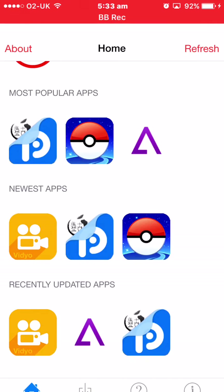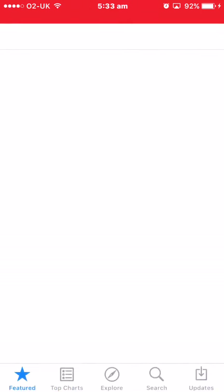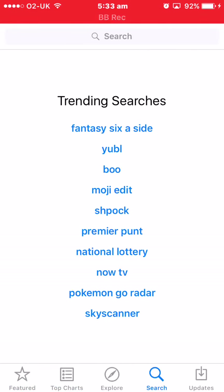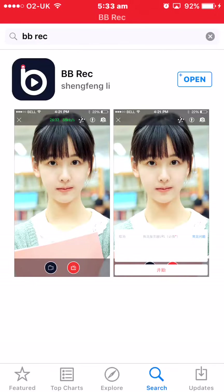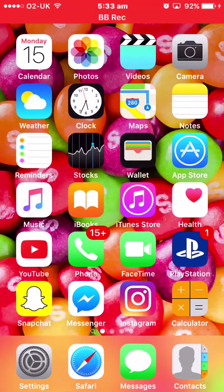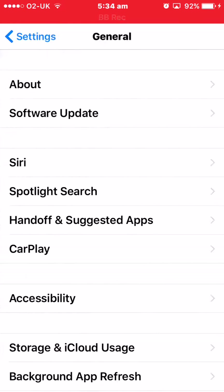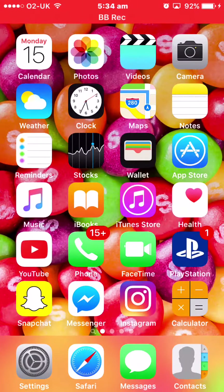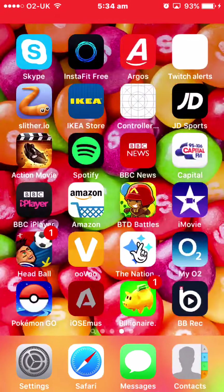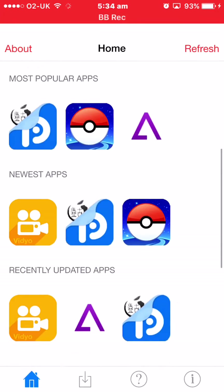The backup one is good because it's legit — you can get it on the App Store. If you just type in BB Rec it comes up right there. I am on the newest iOS update, 9.3.4, and I'll show you that the other version doesn't work now.